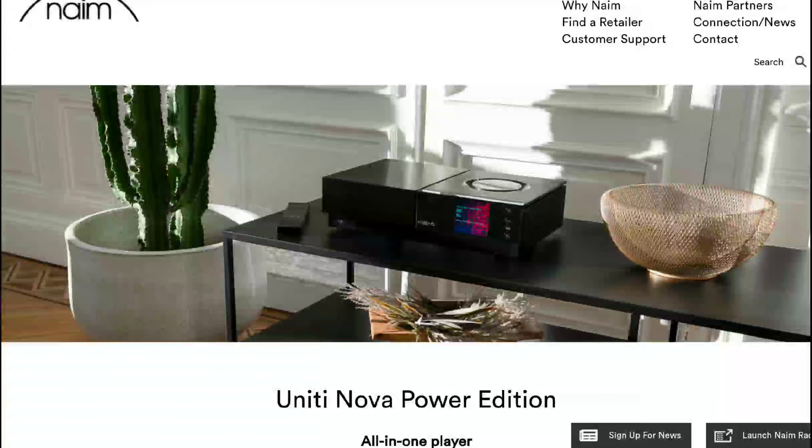Hello everyone, welcome. Naim has announced the Unity Nova Power Edition Network Amplifier. They claim it's the company's most powerful all-in-one network amplifier to date.